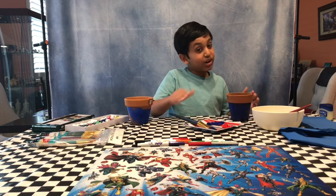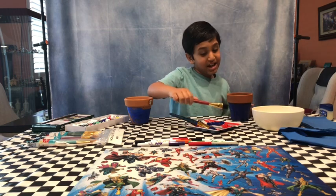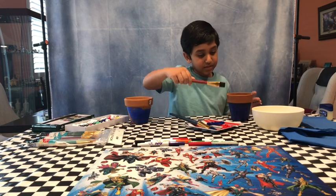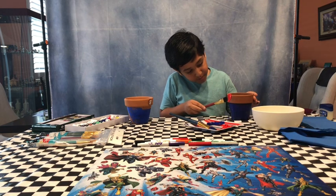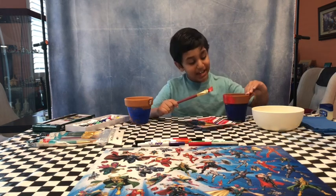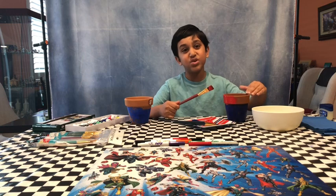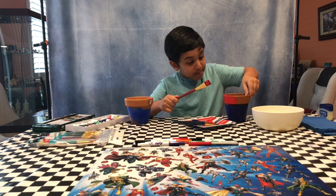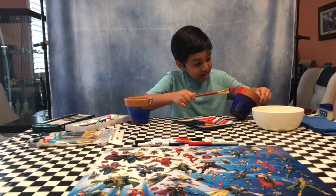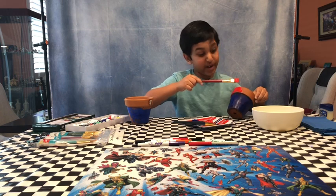Now we're going to do the top, which is red. Rinse with water, and now let's do the red. If the color red goes on the blue, it's okay — you can just coat it with another layer of blue. But if you don't want that to happen, you can tilt the pot and then it won't fall off and look weird.